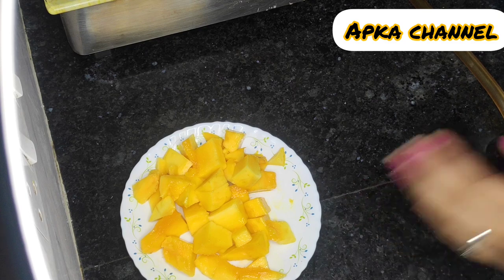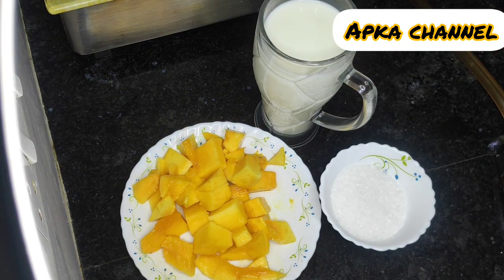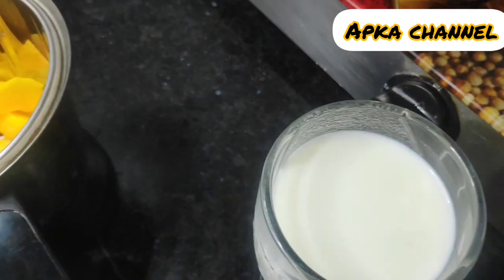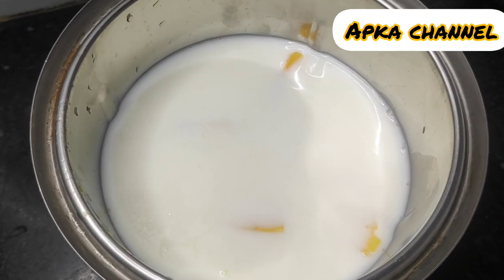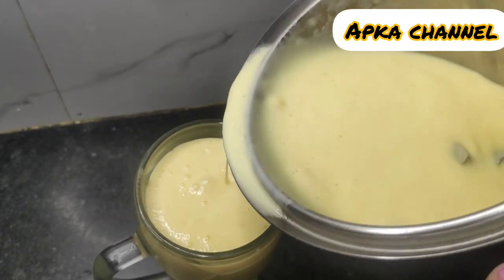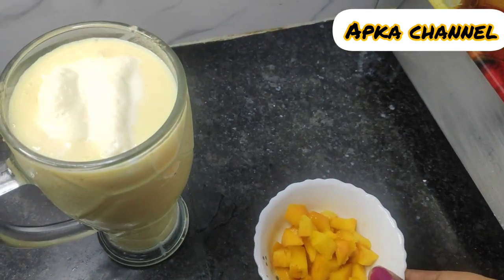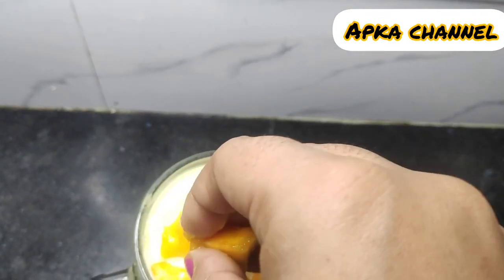I will make mango shake. I have already cut the mangoes. I will add sugar in the blender and blend it to make the mango shake. For a more rich texture, I will add cream from home. This is fresh milk. There are some cut mangoes — it looks good and some people like this style.